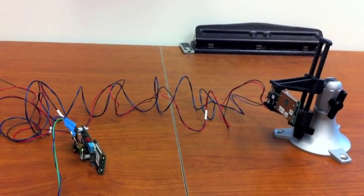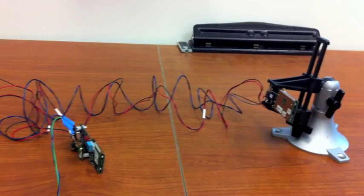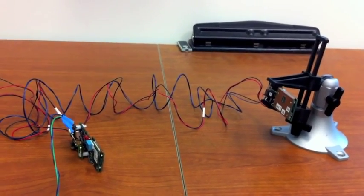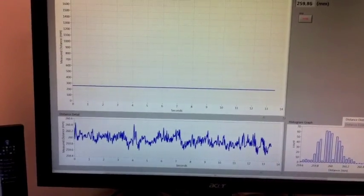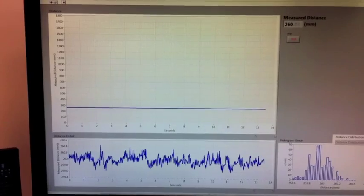Now we're looking at the transducers on the table, separated by about a quarter of a meter. And when we look here on the screen, you can see that indeed the distance is about 260 millimeters and it's holding quite steady.